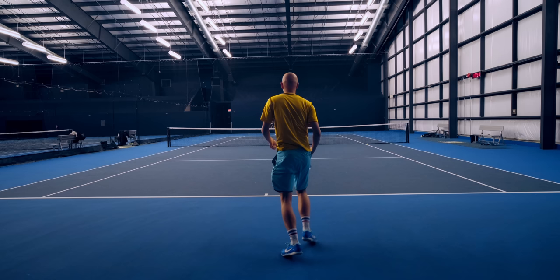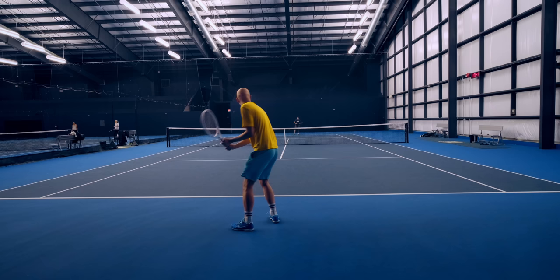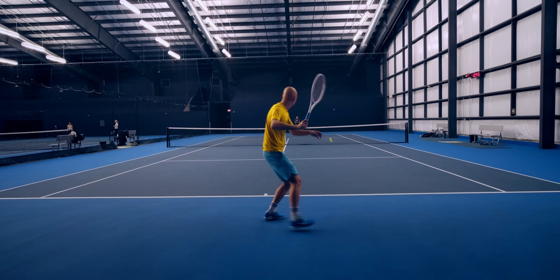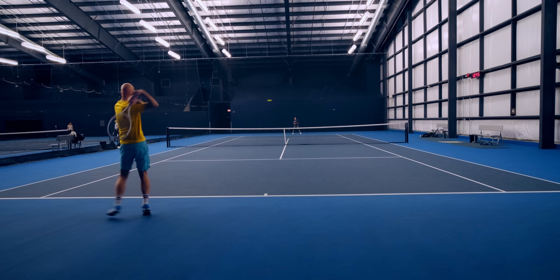Another thing to note is that the grip shape is really rectangular. This is a preference thing, but I've found it works better if you've got an eastern forehand grip or maybe a full western forehand grip. It does irritate my semi-western grip, so it's not something I had much success with personally, but I still think it's a great racket. If you're worried about the grip shape but really want to try it, I recommend going down a grip size — that gives you a little room to manipulate the shape of the grip.